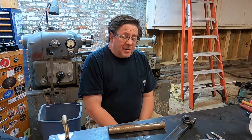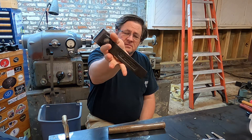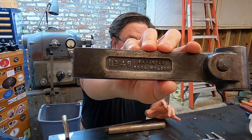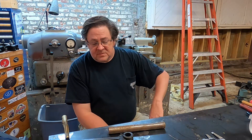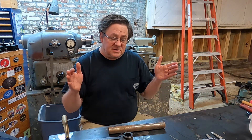Welcome back to the shop — thank you for stopping by on this rainy day. Got a little project here: a tool holder shaper tool holder, and the sharp-eyed viewer will recognize this is an Armstrong number 48 with a 15/16 bore. Armstrong sold a 15/16 boring bar — I believe it was the number 11.